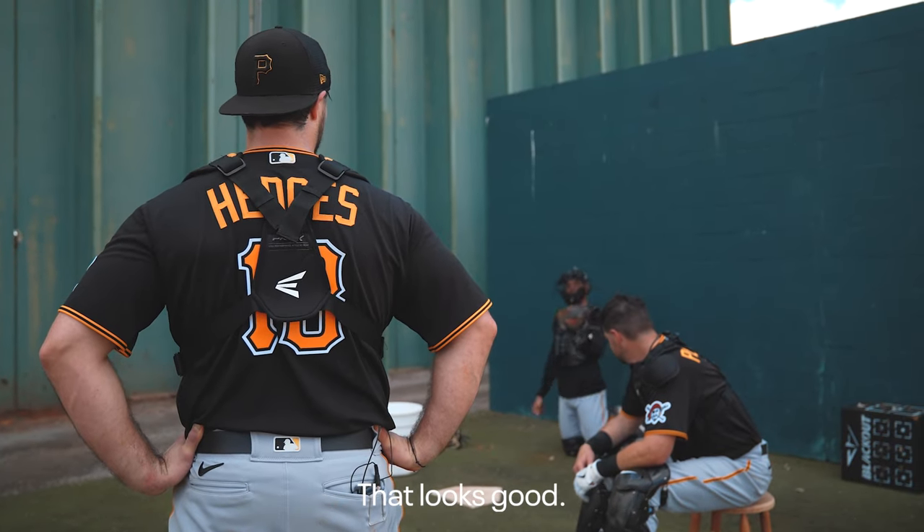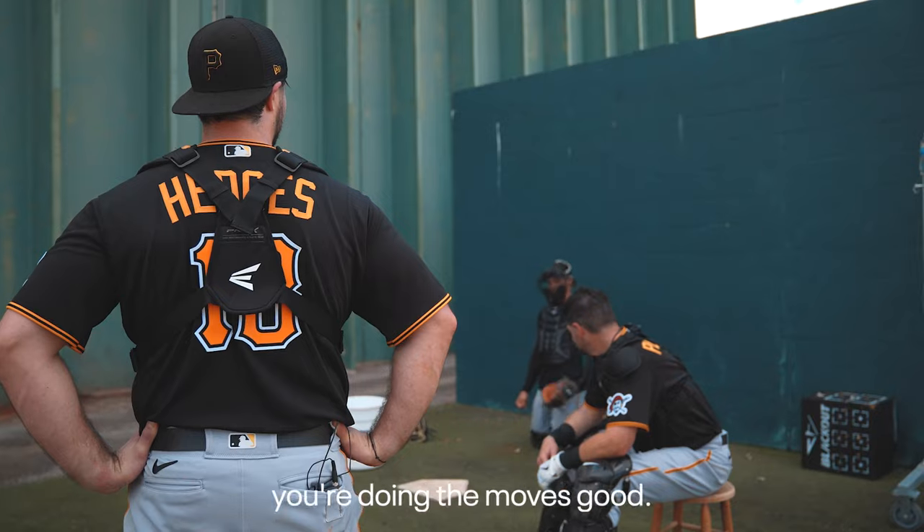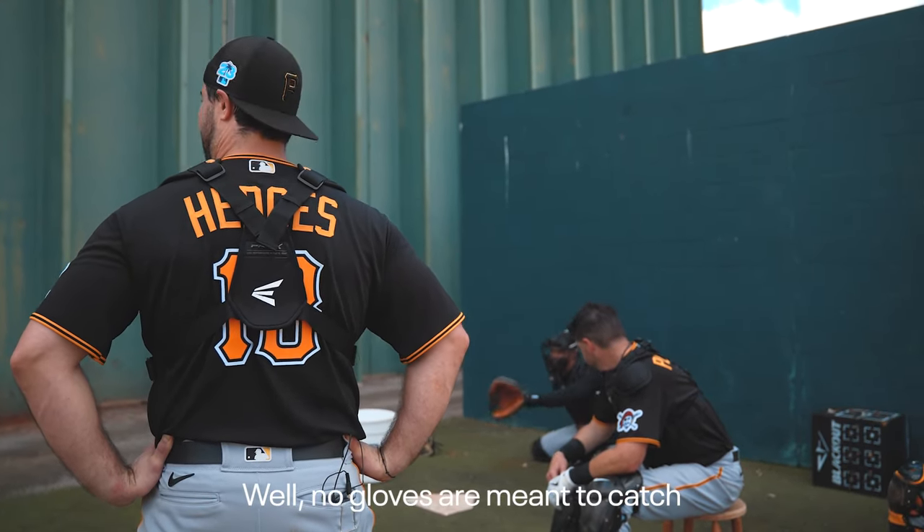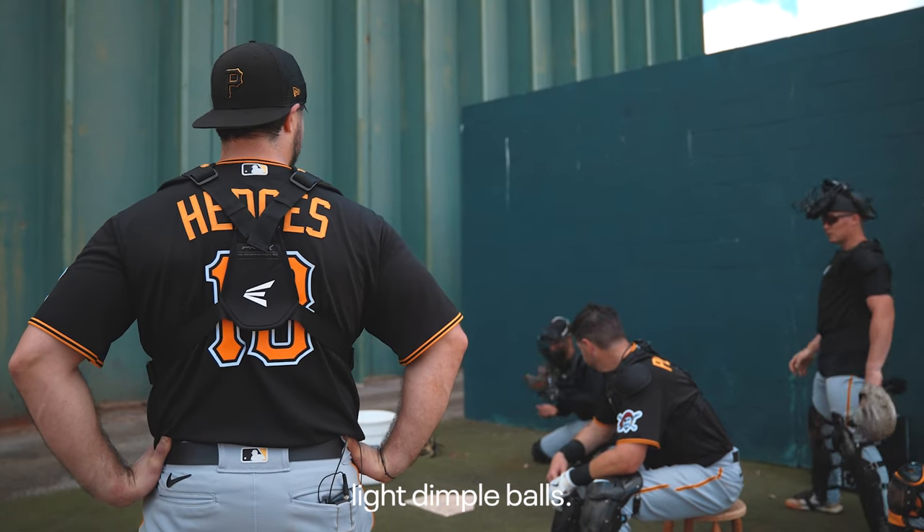Those are good moves though. It looks good. If you don't catch it, you're doing the moves good. No gloves are meant to catch light dimple balls.